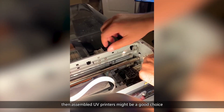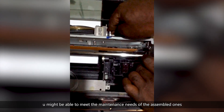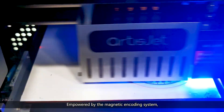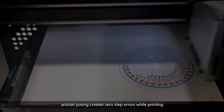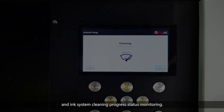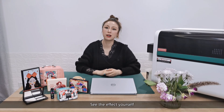As mentioned earlier, with a lot of experience working with UV printers you might be able to meet the maintenance needs of the assembled ones. If not, you want to consider a UV printer that requires very low maintenance. Empowered by the magnetic encoding system, ArtisJet Yarn creates zero-step errors while printing. The workstation helps you proceed with easy nozzle check and ink system cleaning, process status monitoring, and instead of ink bottles we provide hassle-free ink cartridge replacement.